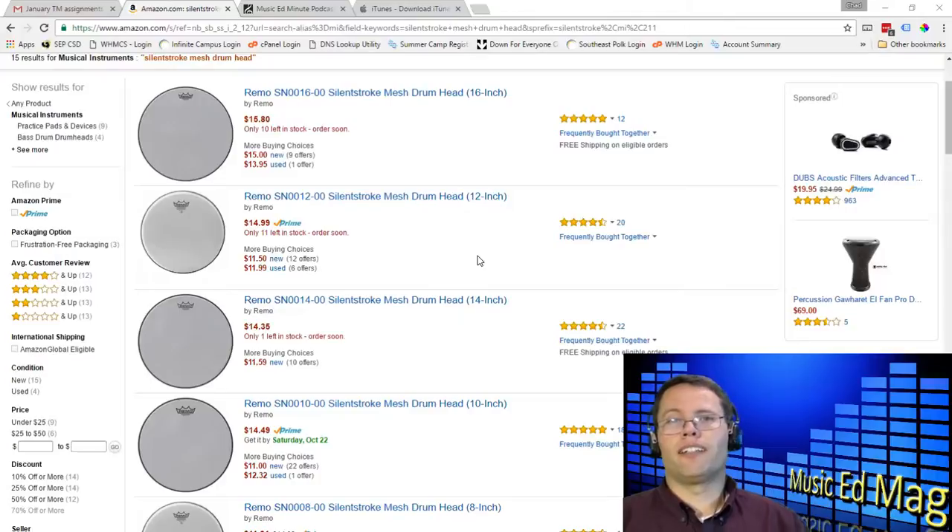I had a normal practice pad for him to practice on at home, and it works fine, but even that practice pad is loud. I can hear him upstairs when he's practicing downstairs in the basement on that practice pad. So I said, 'Okay, I'll get you this drum head. We'll see how it works.'